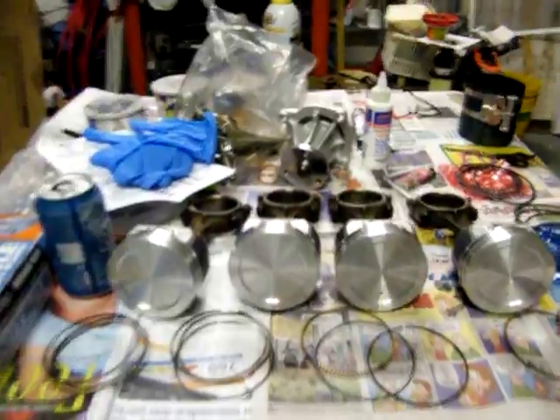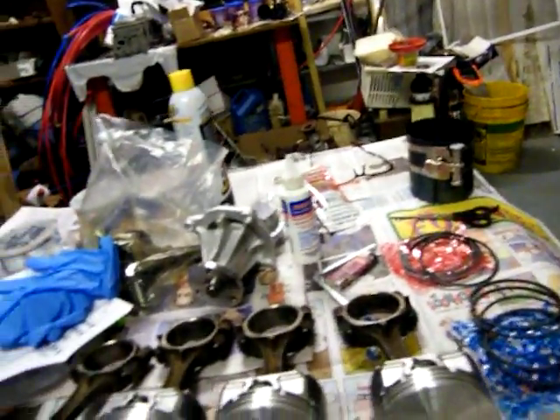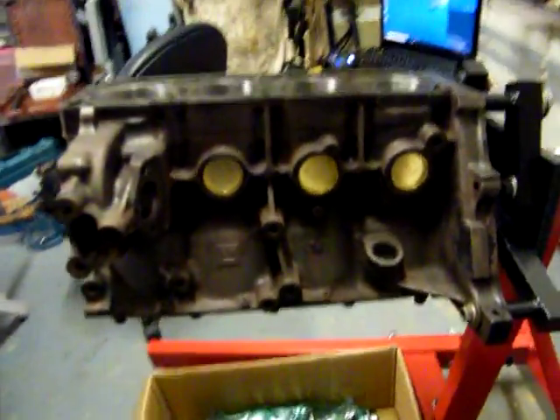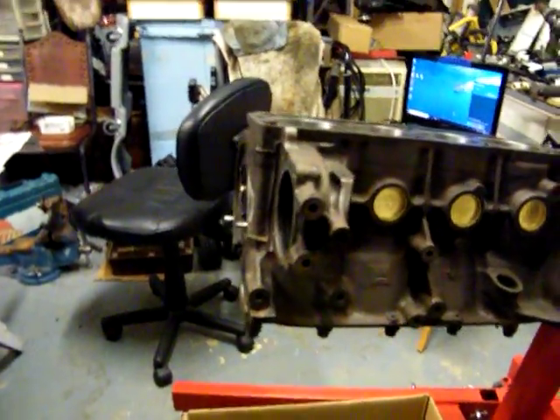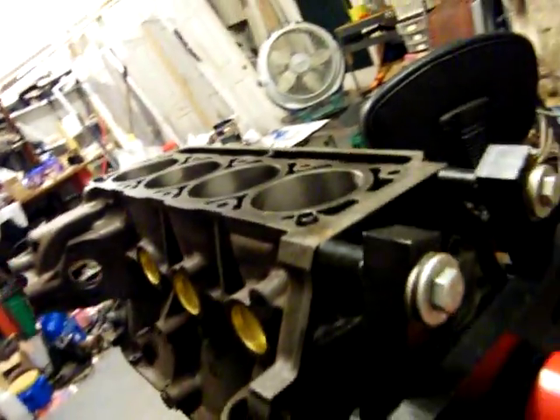Okay, here we go. I'm getting ready to start assembling — I'll get the pistons in and crank in and get it ready. I had this done at Frank's machine shop — very, very good service, the guy was great. And this is the work: excellent nice crosshairs everywhere. Really nice.